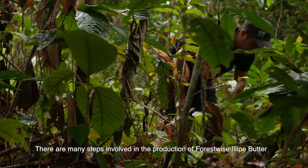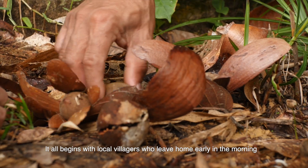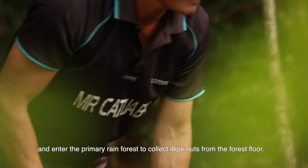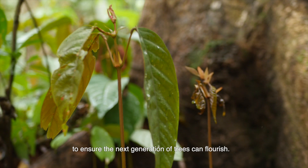There are many steps involved in the production of Forestwise illipe butter. It all begins with local villagers who leave home early in the morning and enter the primary rainforest to collect illipe nuts from the forest floor. They are trained to collect only a proportion of the nuts to ensure the next generation of trees can flourish.